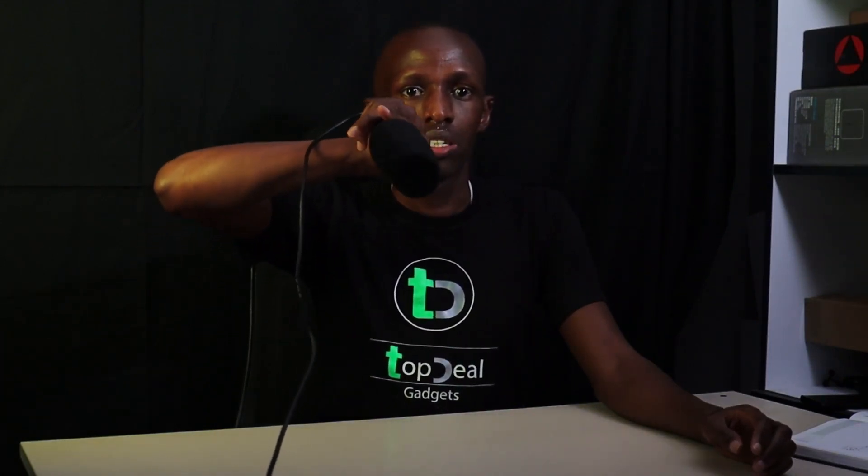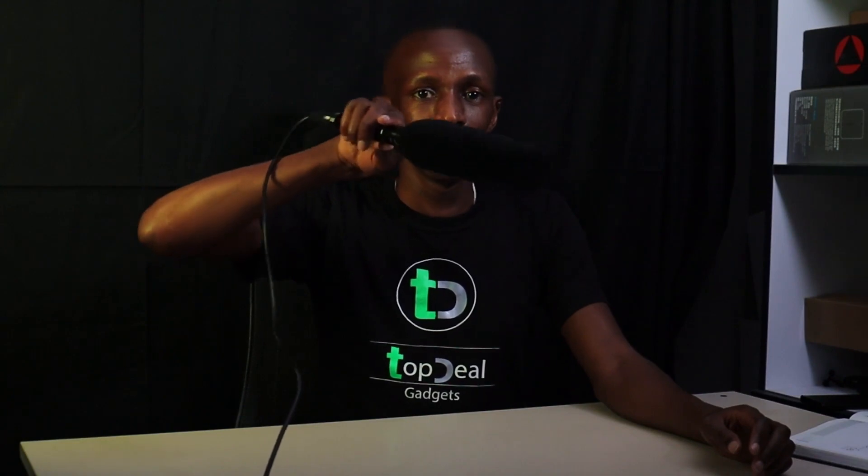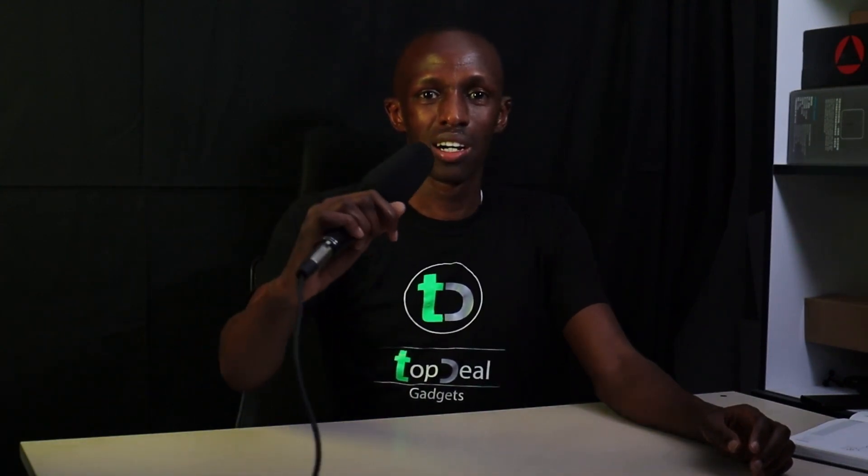Testing, one two, check check. A unidirectional mic picks only from the front of the microphone — it doesn't pick from the sides. So you will notice the difference when I turn it. Still recording, and now you can hear me clearly. And we are back — voice only comes from the front.